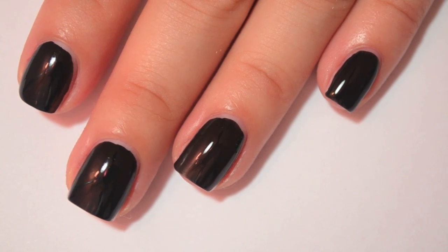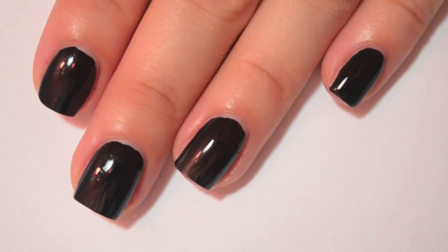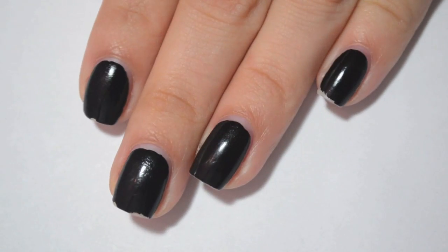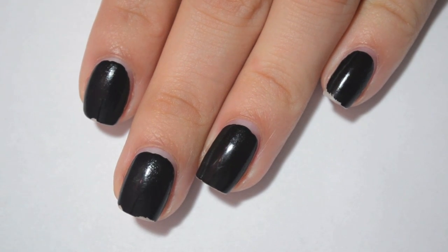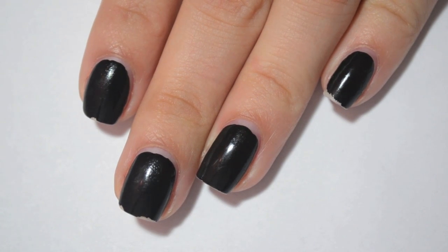I'm going to do two coats on all of my nails, and then I will come back when they start to chip. So it is Friday evening. I painted these on Sunday evening, so they've lasted a good five, six days, which is absolutely incredible.